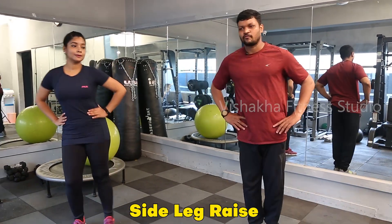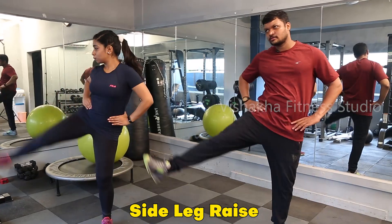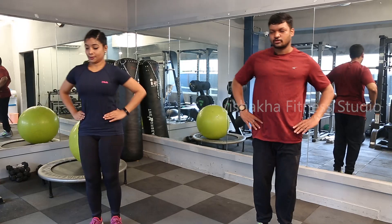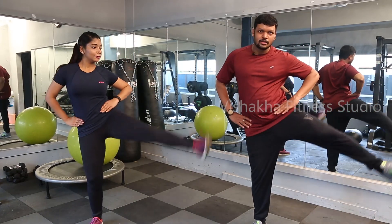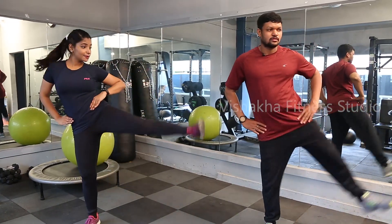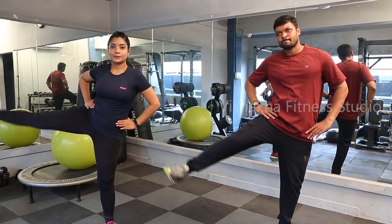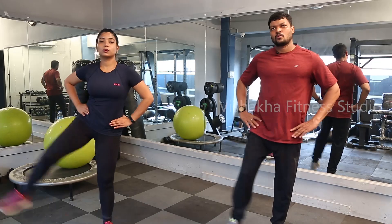Next: side leg raise — first left, then right, again left, again right, again left. 30 seconds. As much as possible, don't take any risk. If you do regular exercise, you can increase your flexibility and lift higher, but don't take risks. Last 15 seconds — try to increase speed. Last 10 seconds: 8, 6, 4, 2 — relax.